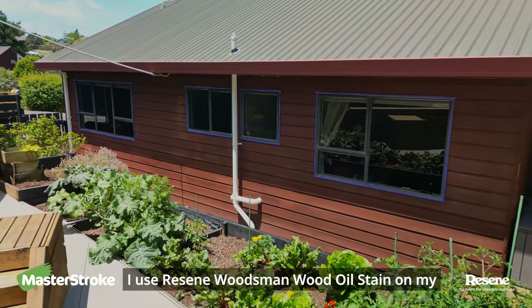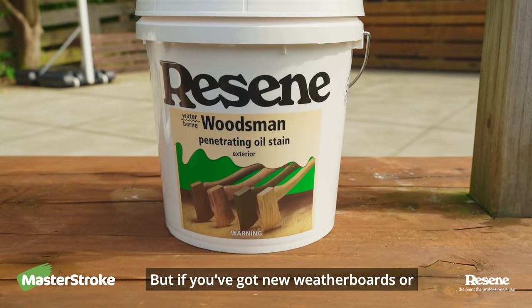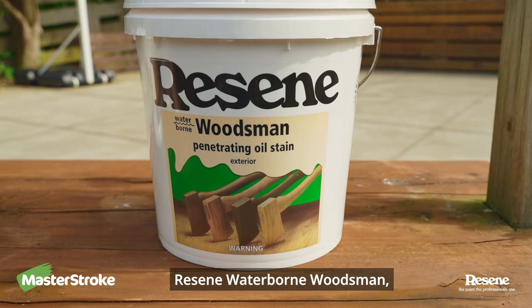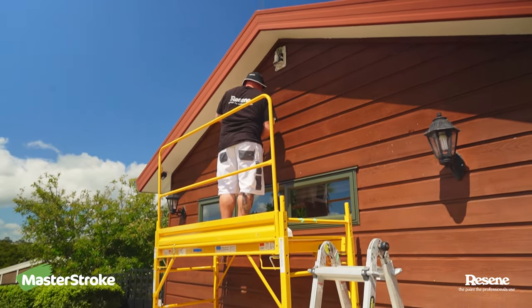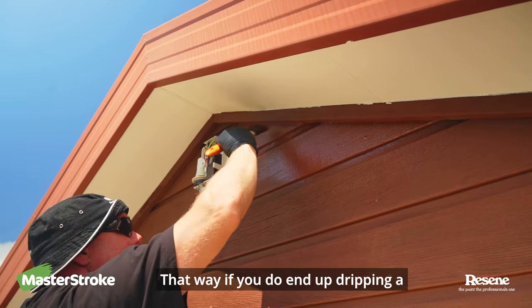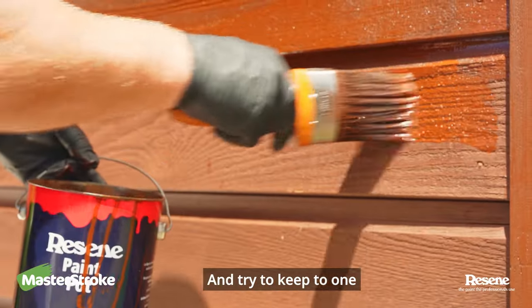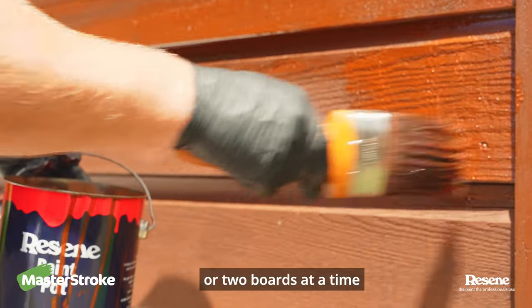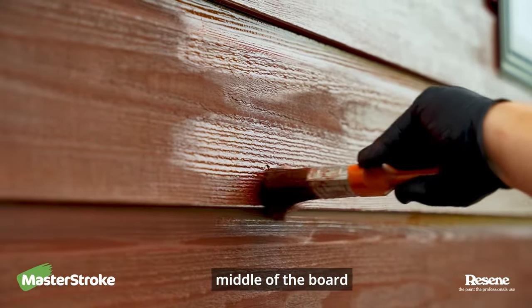I use Razine Woodsman wood oil stain on my house because that was the original stain used. But if you've got new weatherboards or previously used Razine Waterborne Woodsman, you can use that instead. When staining, start at the top and work down — that way if you do end up dripping a little, you don't go over an area you've already finished. Try to keep to one or two boards at a time so you don't create lap marks or stop-start marks through the middle of the board.